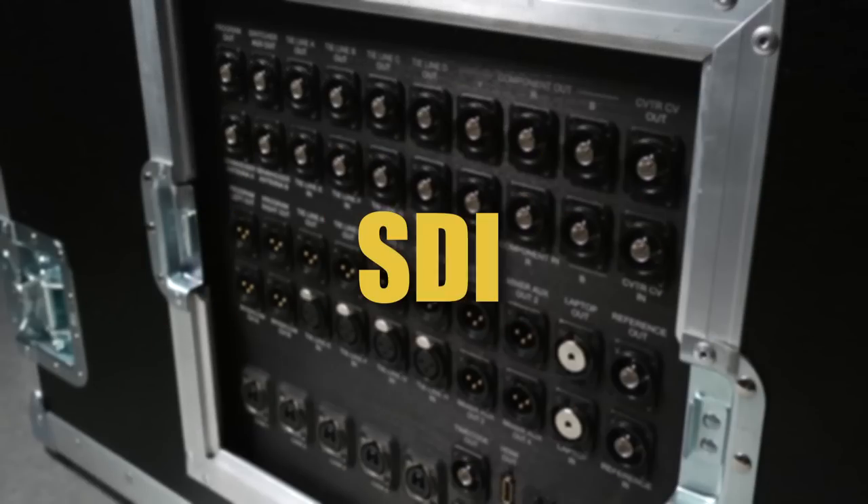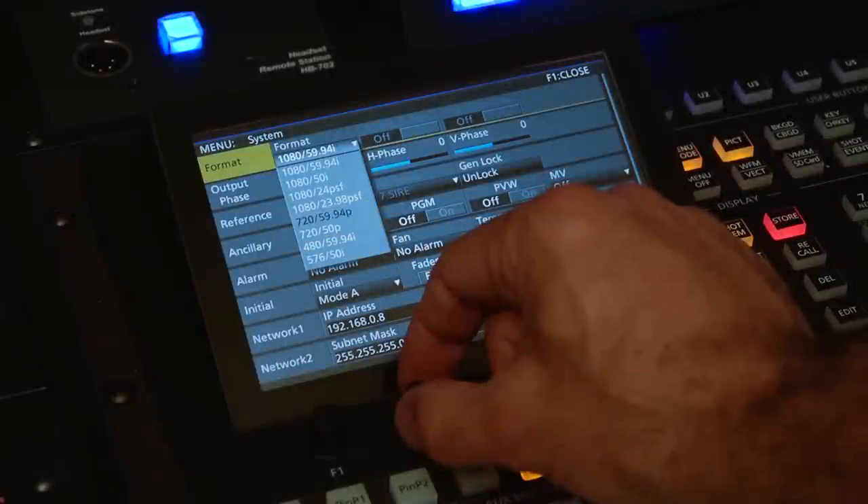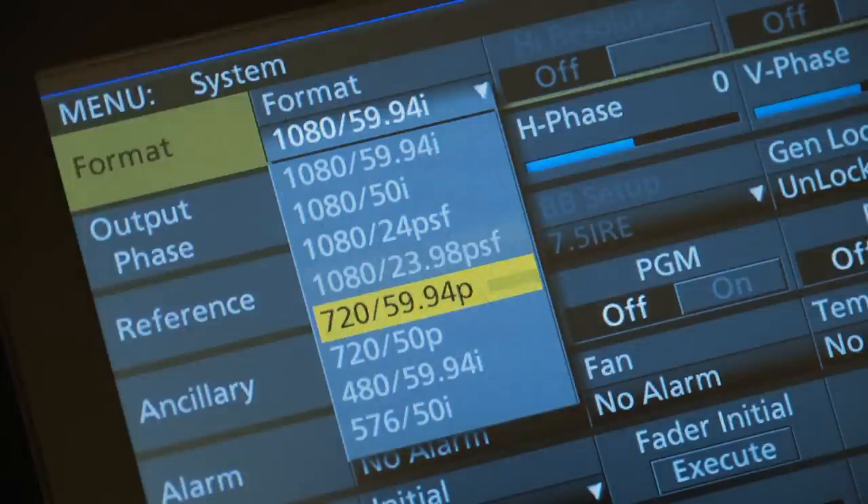Supported formats include component, composite, SDI, HDMI, and DVI. All TV Pro Gear Sprinter Flypacks are menu switchable between 1080i, 1080p, and 720p.